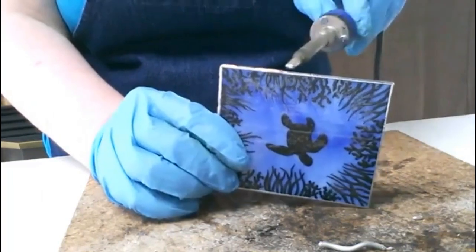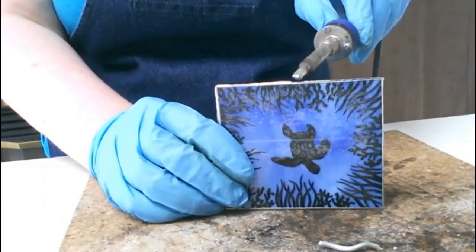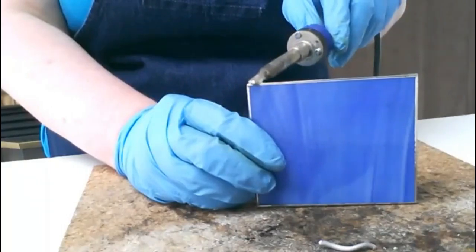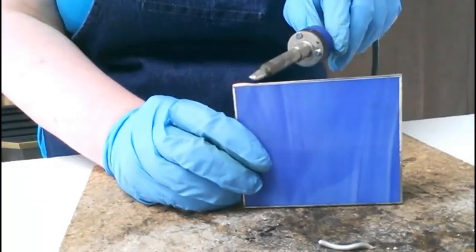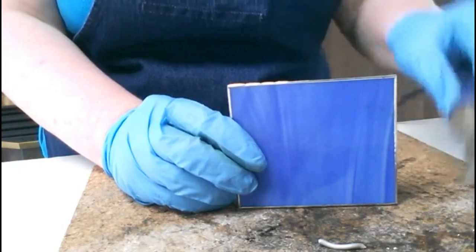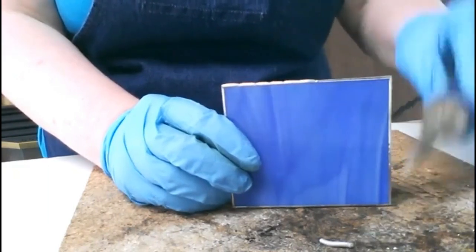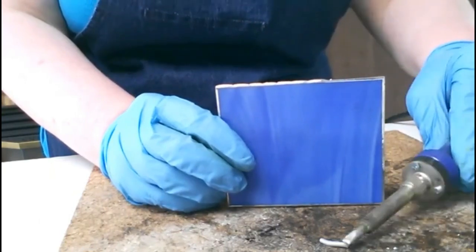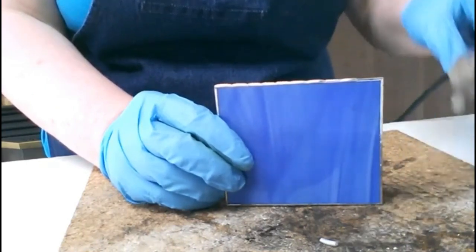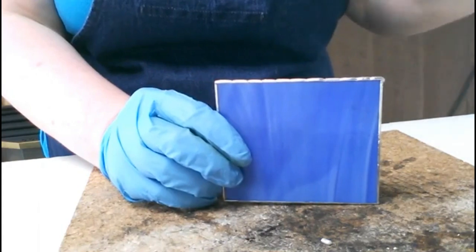I added too much there so I'll just take that off. This is just a 60/40 solder I'm using — nothing special as far as that's concerned. It's getting a bit too warm so I'm just going to change sides and start fresh over here. It's a very slow, repetitive process — just grab a little bit of solder and lay it on beside the last one. There you have it — that's how we do the edges to get that little bit of a fancy effect.